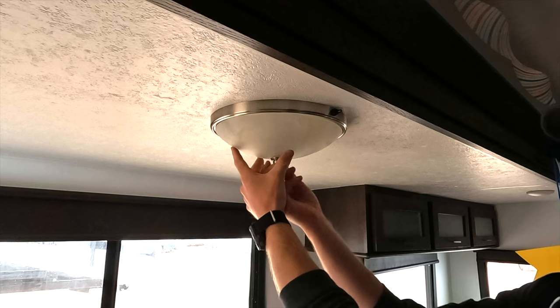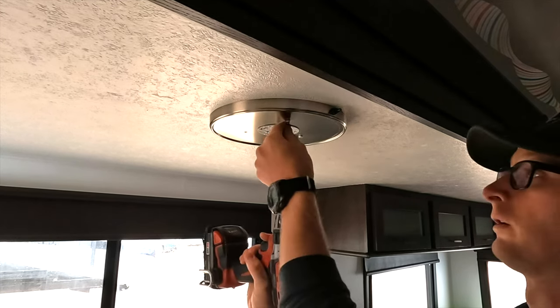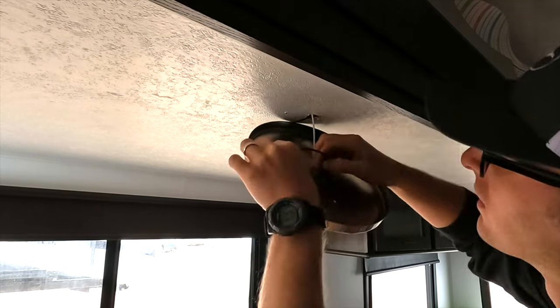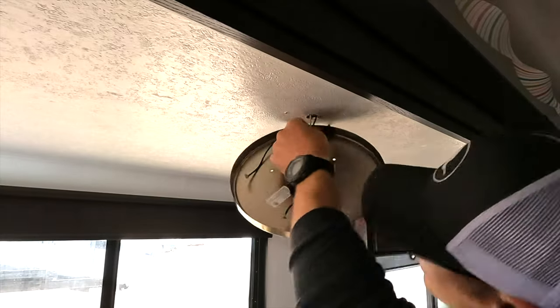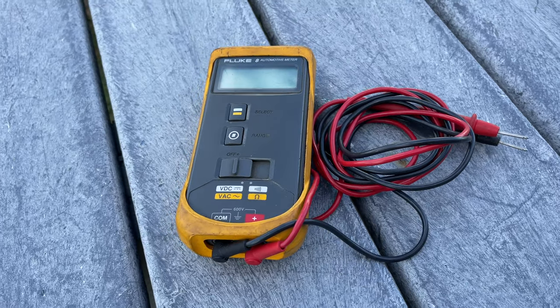Once the power was turned off, I removed the glass bowl — this one was held on by a decorative nut, but I've seen others where the whole bowl twists to disconnect from the mounting plate. After setting that aside, I unscrewed the mounting plate from the ceiling and pulled it down. If it was sticking to the ceiling after removing the screws, I would have run a putty knife or screwdriver between the plate and the ceiling to break it loose.